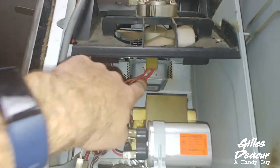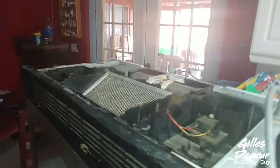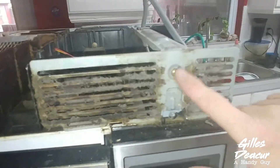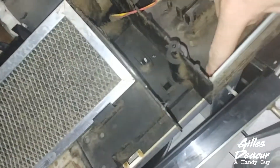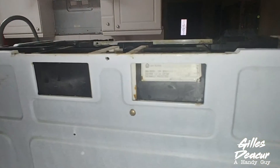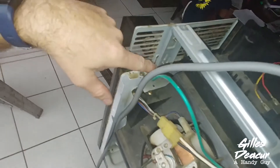To get to this magnetron, you have to take off all this plastic, which is held on with a screw here, a screw here, underneath this part, a screw here, one down here, one somewhere on this — there it is — and one at the back on the motor that we're going to disconnect as well. And there's one up here too.